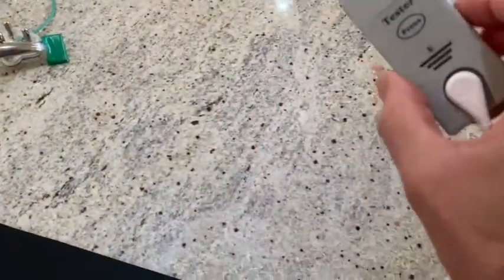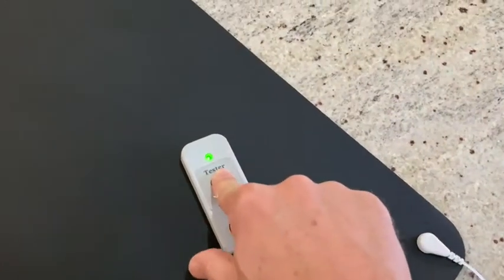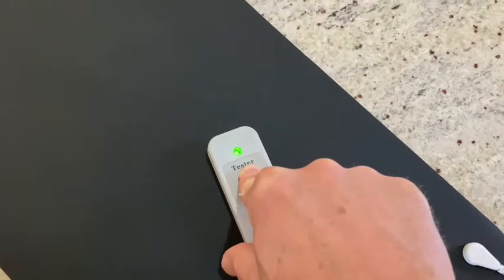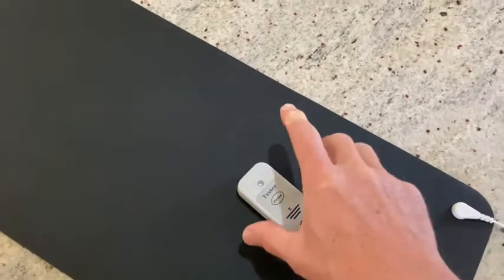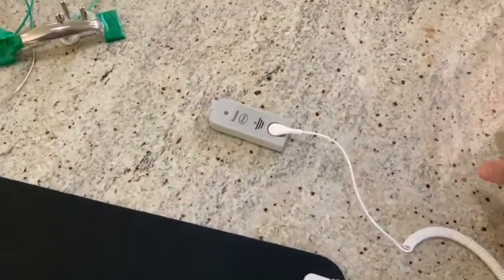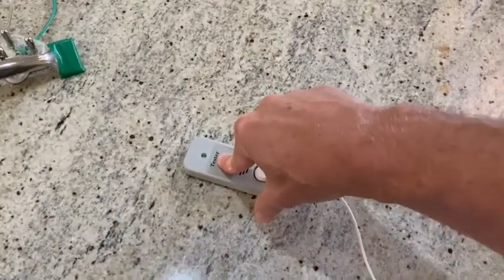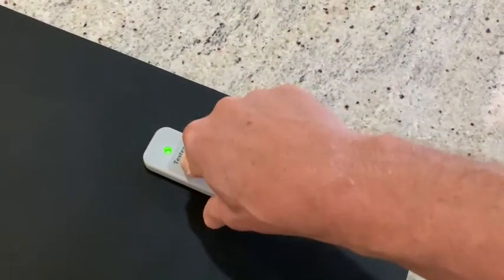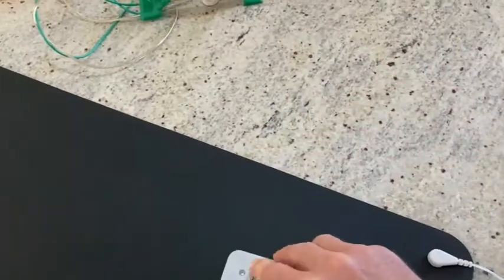We are going to take the conductivity tester and test it by placing it on the mat, pushing the button down and holding it. If that yellow light stays on, it means it's picking up electrons from outside, confirming the grounding mat is connected and conducting as it should. If it wasn't conducting — we can compare by testing this kitchen granite slate: push it down and that light stays on and off because it's not conducting. Back on the mat, it stays on. We know this grounding mat is working.